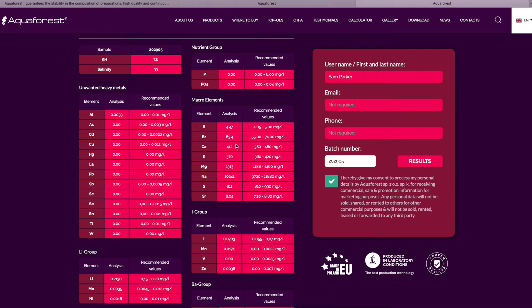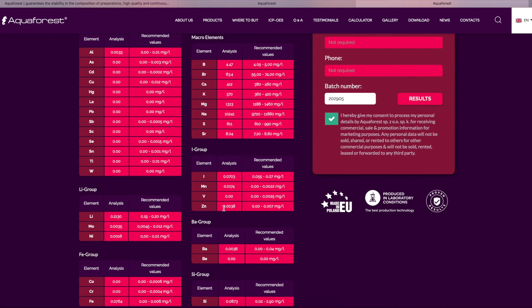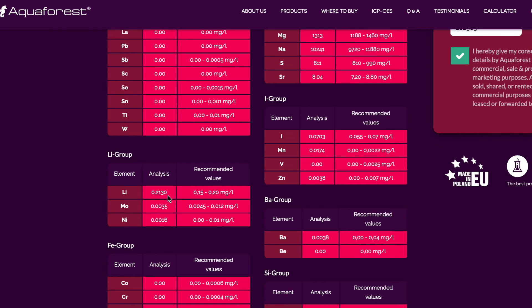You can see bromide and boron are around the right sort of mark. Calcium is coming in pretty well, right in the middle of the range. Potassium is probably at the lower end of the range — still within range, but a little bit lower. Magnesium is probably a touch higher. You can see the salt content, strontium, and we've got some iodine, manganese, vanadium — all of our elements are listed here. One that has stood out to me a little bit is lithium, and you can see that in this batch alone it's testing just an absolute fraction above the recommended range.